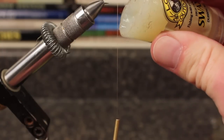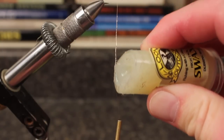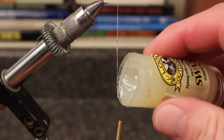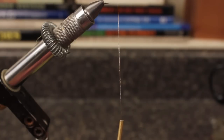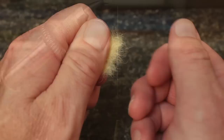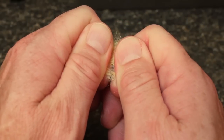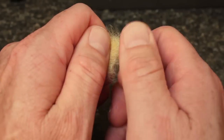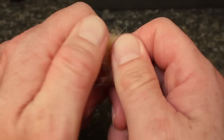Pull your bobbin down to expose four or five inches of thread and then apply a light coating of sticky dubbing wax to the first two inches or so. For the thorax, Matt uses a rabbit hair or better yet Australian possum blend. Here, for the sulfur, he's using rabbit — three parts bright yellow to one part bright orange.